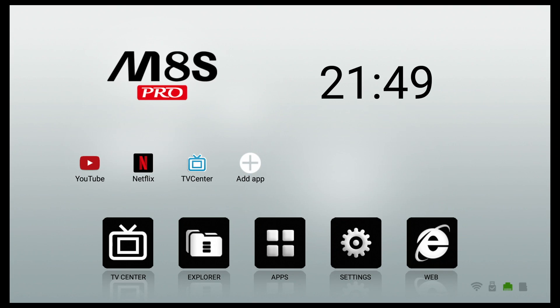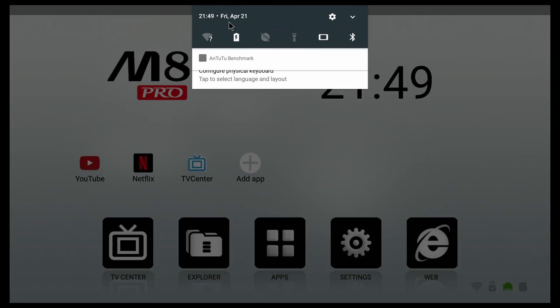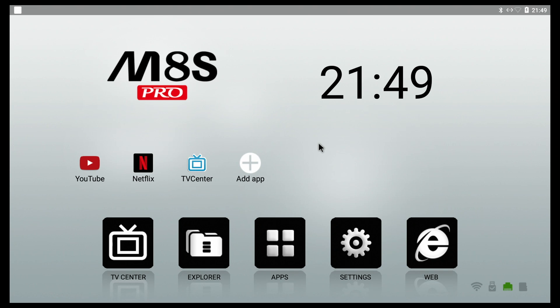First of all, the launcher — this is not the greatest launcher out there and we've seen it on past TV boxes. It is extremely boring and I do recommend changing it. The downside is that we don't have the navigation bar at the bottom of the screen, and there is no way of bringing it up. Strangely, we do have the notification bar on top so we can see notifications, but no navigation bar at the bottom — that kind of sucks.